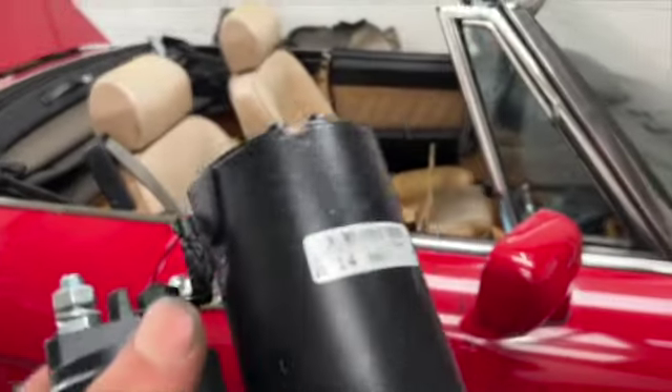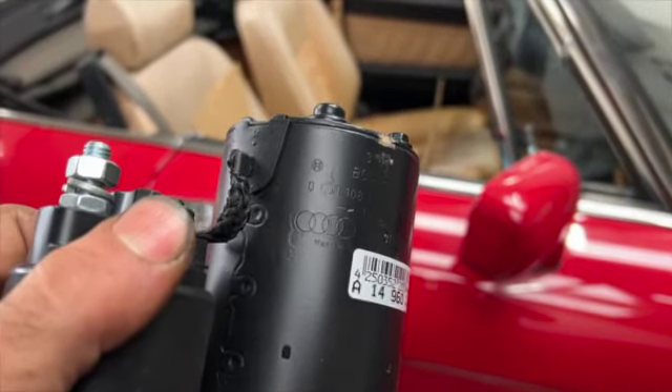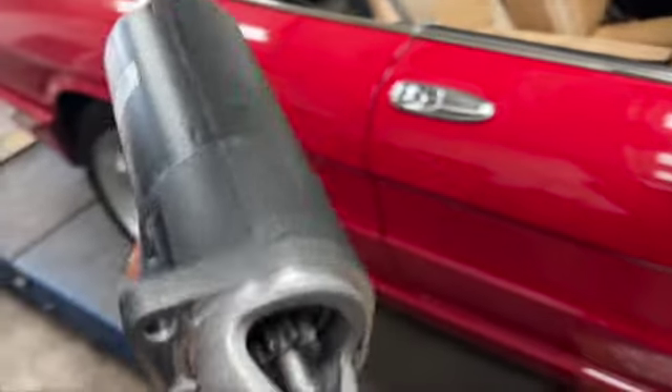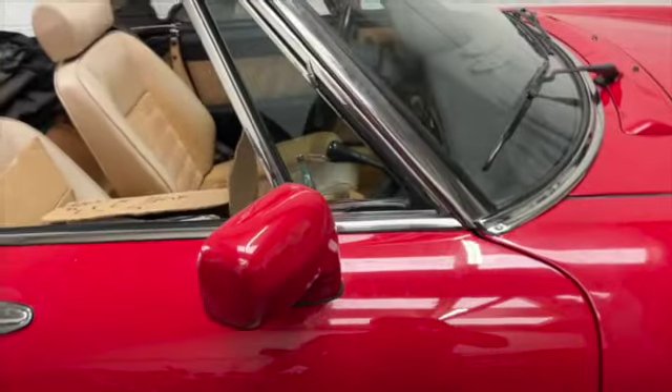So, we are going to be replacing the starter motor. Now, what's weird is this starter motor is from an Audi. I'm a little bit confused as to why I've got an Audi starter motor for this car, but let's find out what it is.